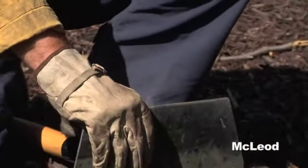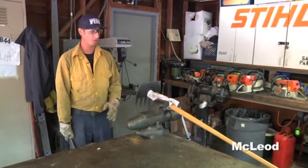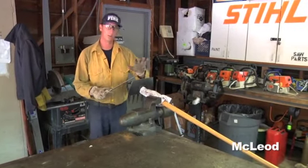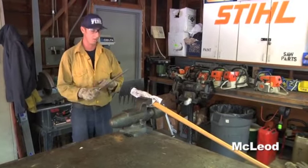The sharpening angle for this will be at 45 degrees. When you're back at the station, another way you can sharpen it is by using a vise. Secure it inside the vise and you'll get your sharpening angle there. You're still going to go all the way across using the whole length of the file.